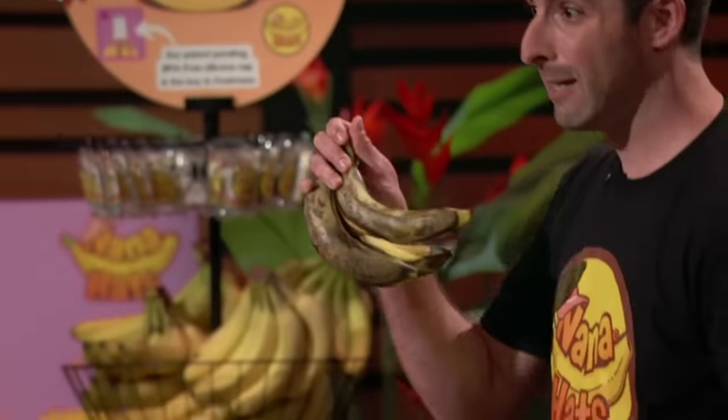We've all been there. You come home from the grocery store with fresh bananas, having every intention of eating the whole bunch, but let's be honest with ourselves. Some of those happy yellow bananas are gonna turn brown, sad, and end up in the trash. As bananas begin to ripen, they release ethylene gas, a natural ripening agent found in fruits and vegetables.